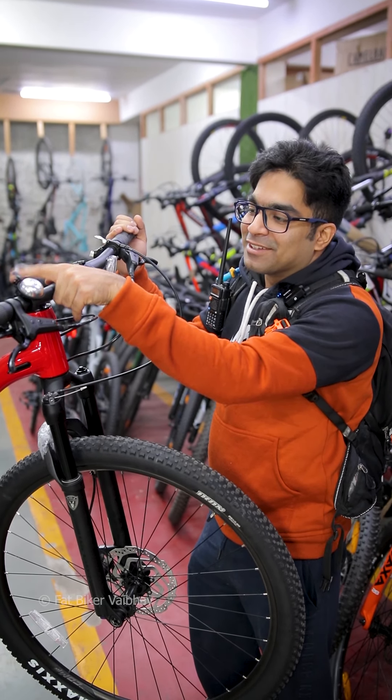The handlebar over here is a flat handlebar. I don't know why you get a bell here, but it's not that fun.